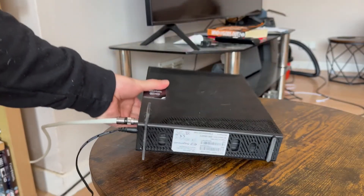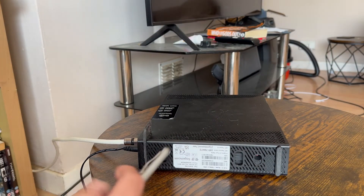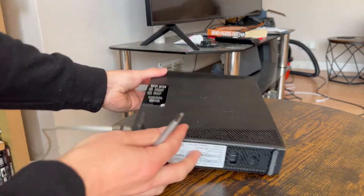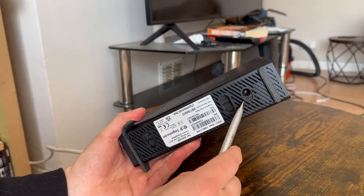All you need to do is head over to the physical router and right at the bottom you'll notice this small reset pinhole. It's quite hard to see on camera, but this is located on every single router and it should have the word 'reset' in small writing above it.